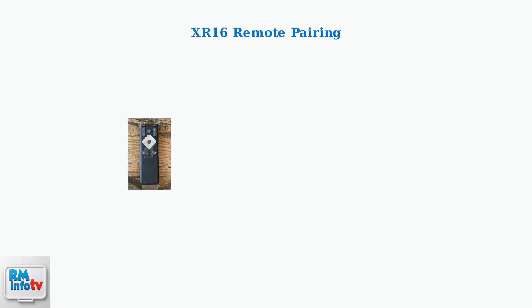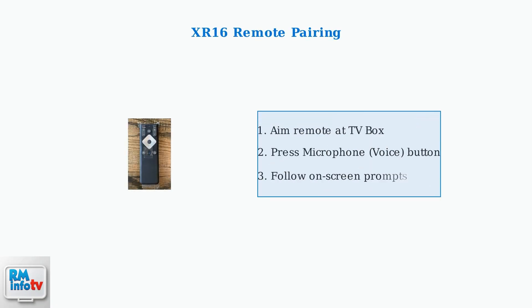For XR16 voice remotes without number buttons, simply aim the remote at your TV box, press the microphone or voice button, and follow the on-screen prompts that guide you through the pairing process.